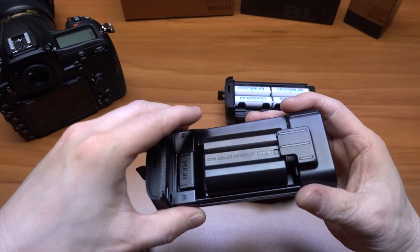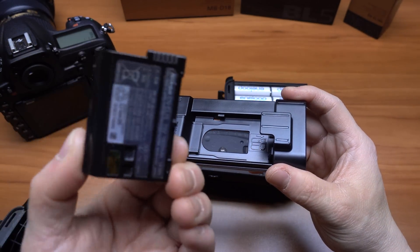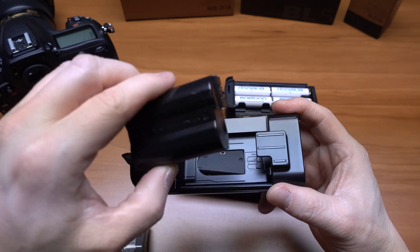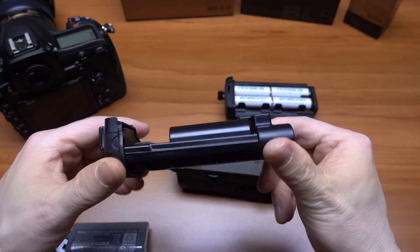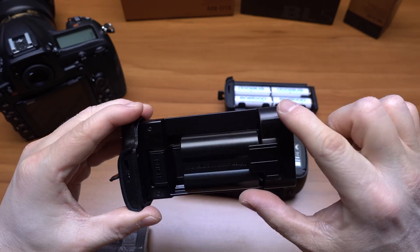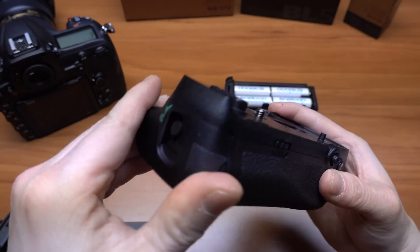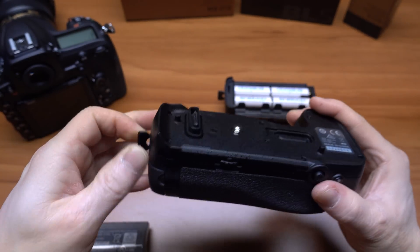Then you have the other included battery carrier. This is for your Nikon ENEL 15 or whatever — it just pops right in. It only holds one; I thought it would be able to hold two, but I guess not. And it just pops in here and goes flush.